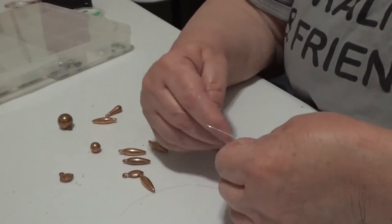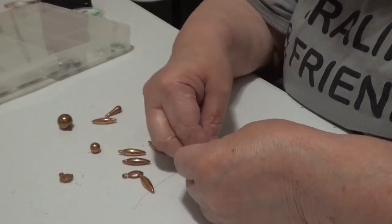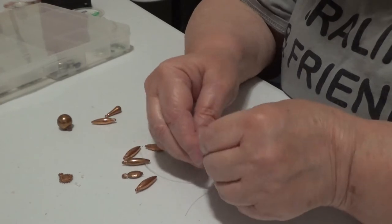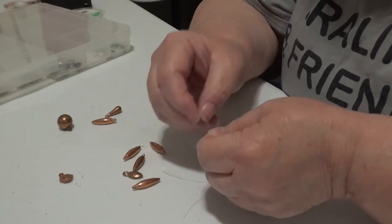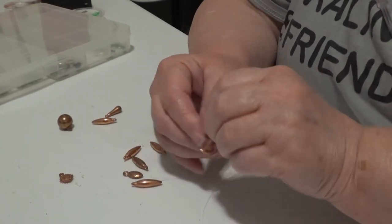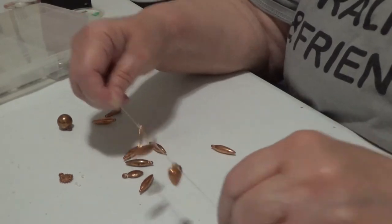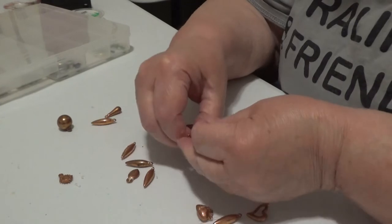I keep pulling it back out. I'm wondering if I'm spacing these too much. You want them spaced, but I don't know about too much. I need a crochet hook or something to hook through there. Got it! I'm so proud of myself. Now I need another teardrop on each side.